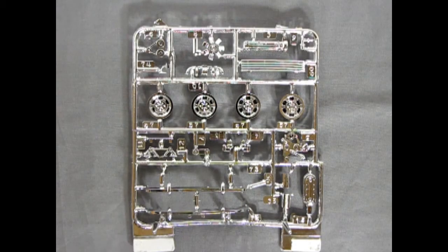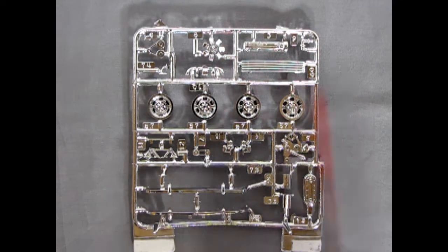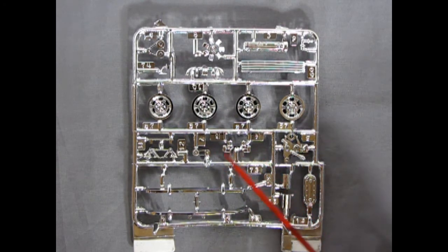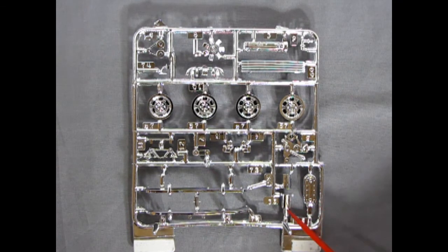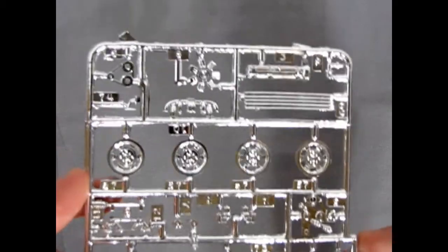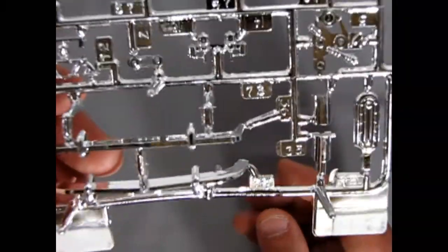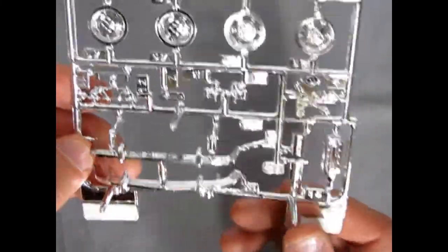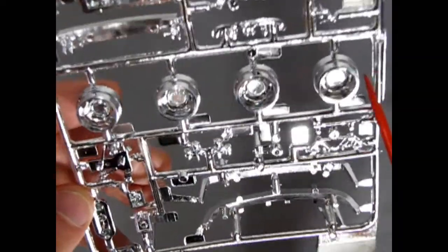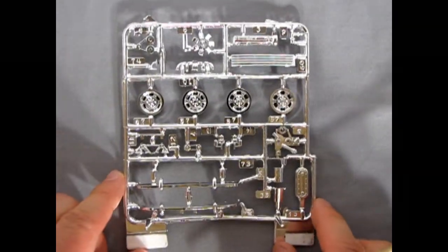Next are the chrome components — always a favorite. We have the fan and pulley belts in chrome, the cylinder head, front grille, wheels, engine components, front bumpers, and the air cleaner. The exhausts are all chrome, which is a nice touch. Bringing it up to the camera, the chrome belts and pulleys look nice and crisp. There are a couple of mold marks on the back — you could paint those flat black. And there's the grille on the back side.